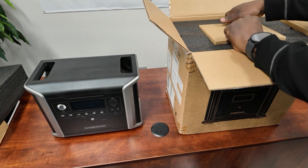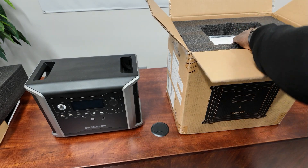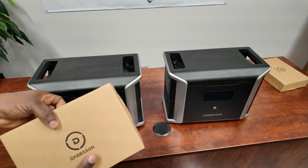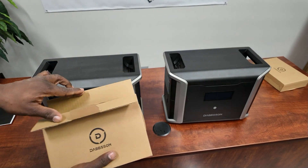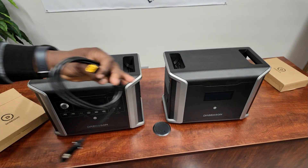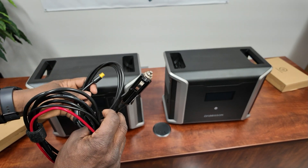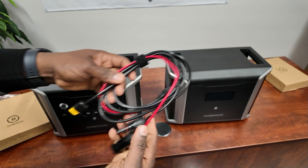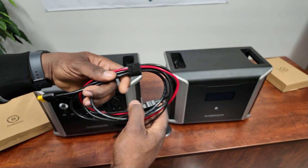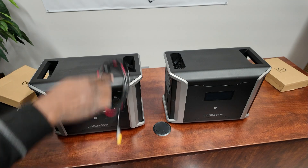Now let's get the extra battery out and show you what's inside once we get it open. In this box it comes with your charging cable - looks like an XT60 - and a car charger so this plugs into your car. You also have MC4 solar cable and an XC60, so you have all the cables you need.